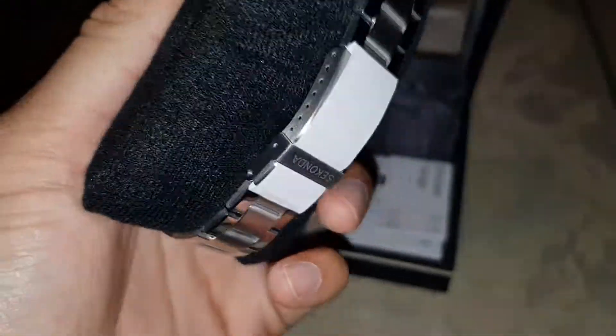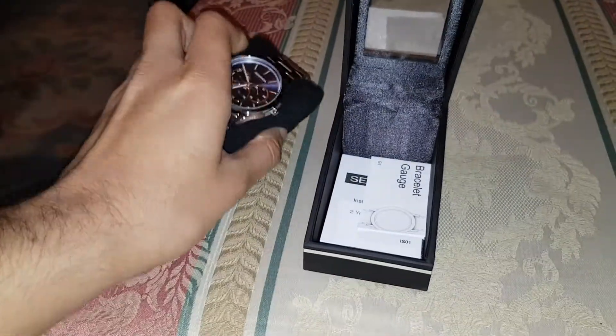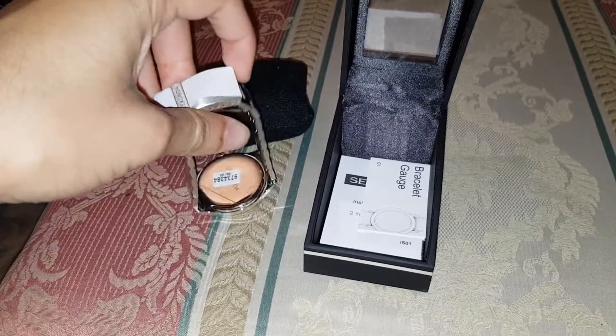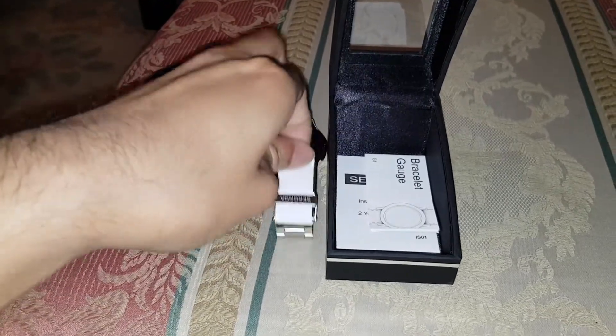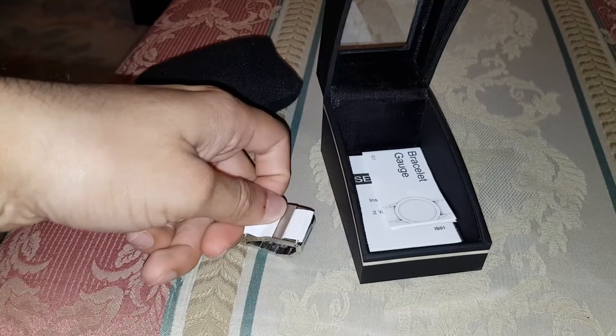We've got some white ribbon, white paper there — not sure why, we'll check anyway. Let me take the paper out. I think you get a two year warranty with this. It doesn't cover accidental damage though.